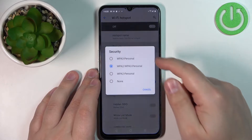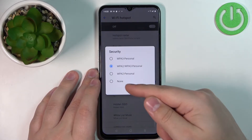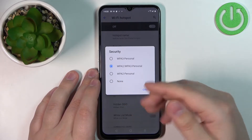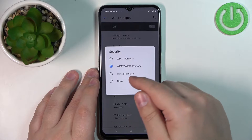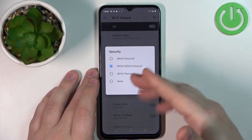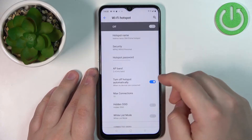We can tap on Security to change the security type and you have a couple of options. If you select None, you won't have password protection. If you select WPA2 Personal, you will have password protection with that protocol. You can also select WPA2/WPA3 Personal or WPA3 Personal Only. Select the option you like — the default is the recommended one.